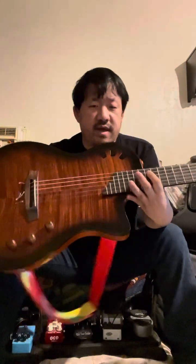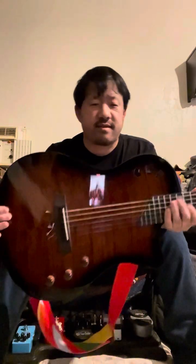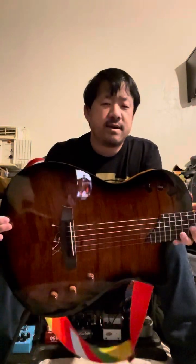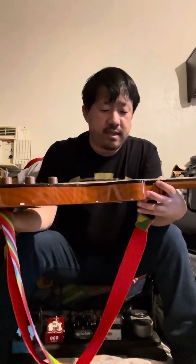That's my review. Feel free to leave any questions or comments below — do you have one of these, do you like it, what's your favorite song to play on it? Leave questions and comments, and I'll see you in the next video. Thank you.